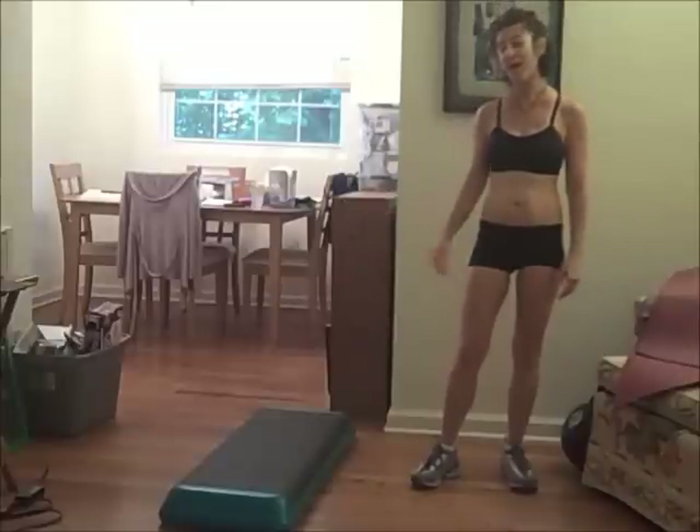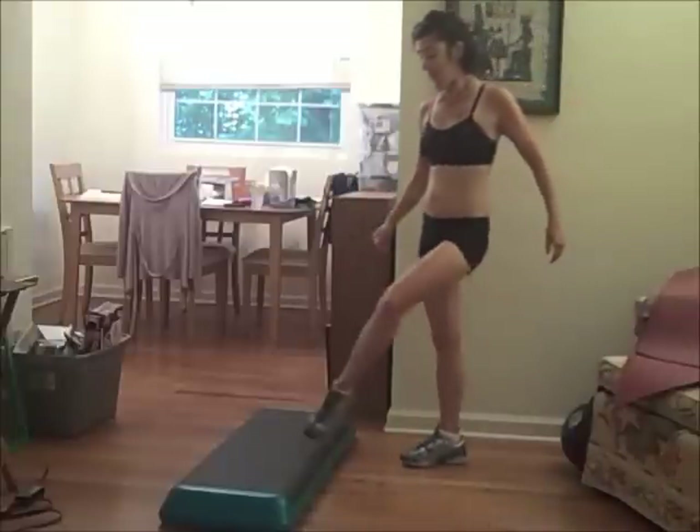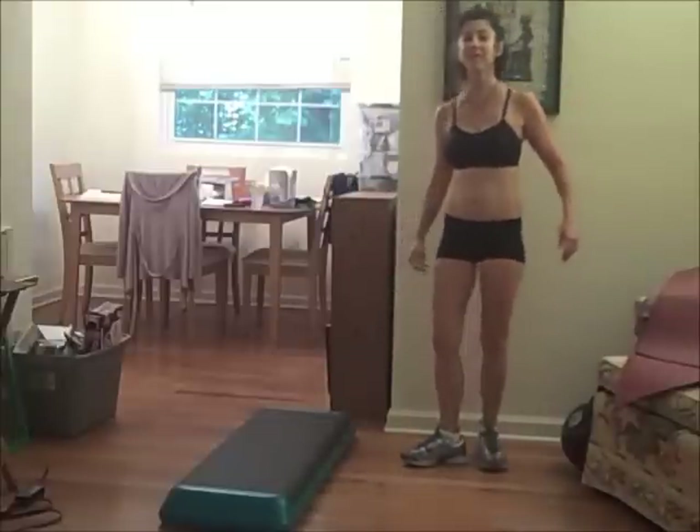I just wanted to show you that. I had to step out because I just did some step aerobics. Have a good day.